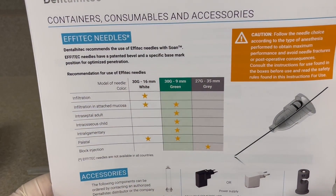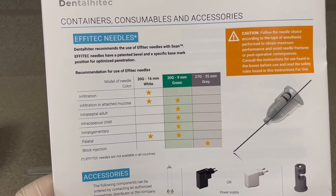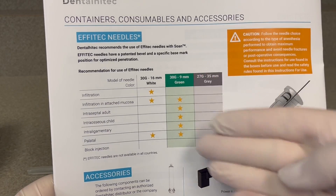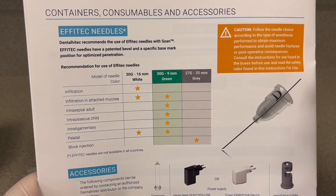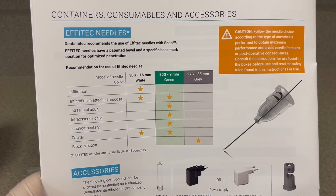There's also gray. If you're seeing adult patients, that's 35mm and you can do a block, for example, with that. The 9mm is the most common one we'll use in pediatrics and you can see all the different indications for it. Also notice that the needle tip has the letter D — that's what you want facing out when you're inserting into the papilla to numb the mucosa.